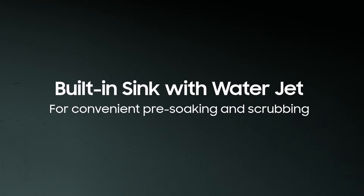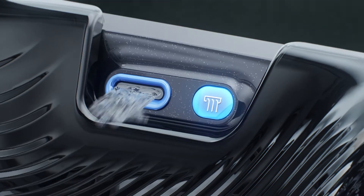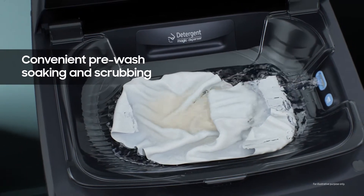The built-in sink is designed to soak and scrub tough stains before the wash.